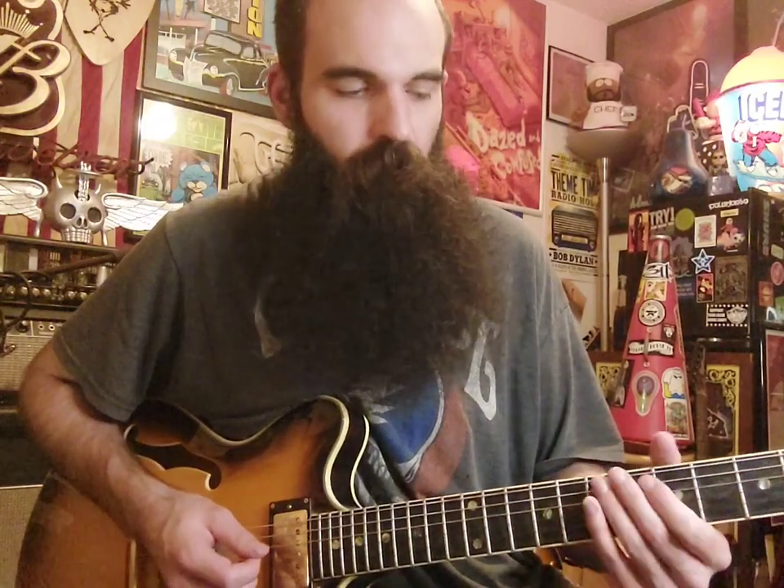Then get six on A and slide in to seven. Then we're going to get five on the D string, and slide in from six to seven. Alright, so that's the first lick.